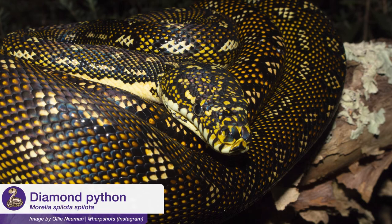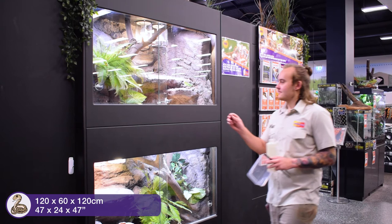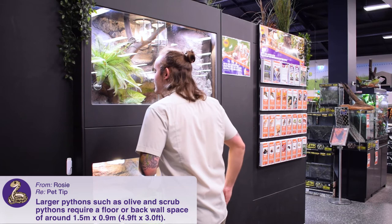If you're keeping a larger species, such as a carpet python, what I would recommend is something that's roughly four foot, so 120 centimeters long, 60 centimeters deep, and around about 120 centimeters tall as well, so that you've got not only that floor space, but plenty of height for the animal to move around and climb in as well, and you can get lots of nice big branches in there for the snake.